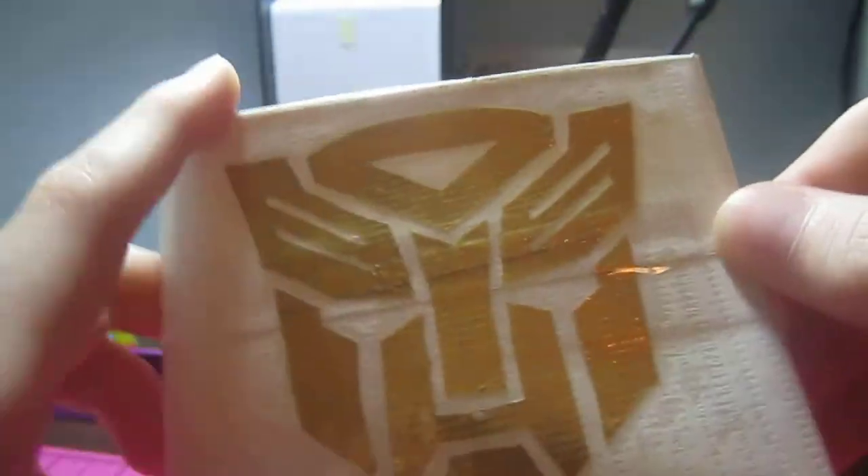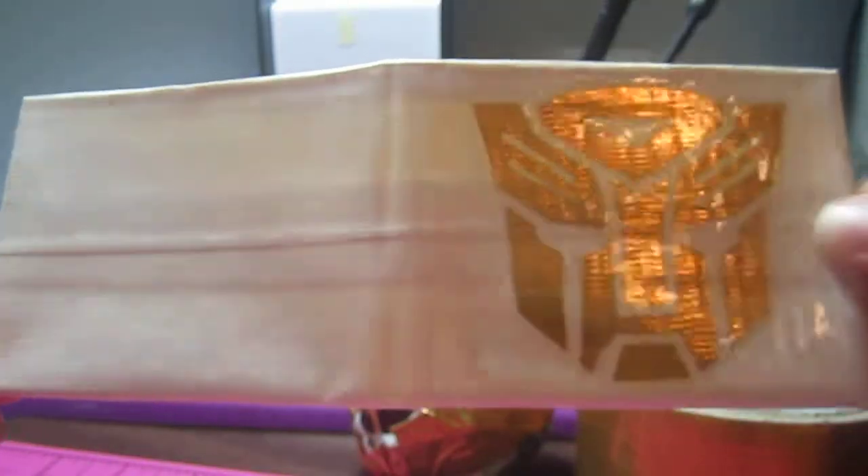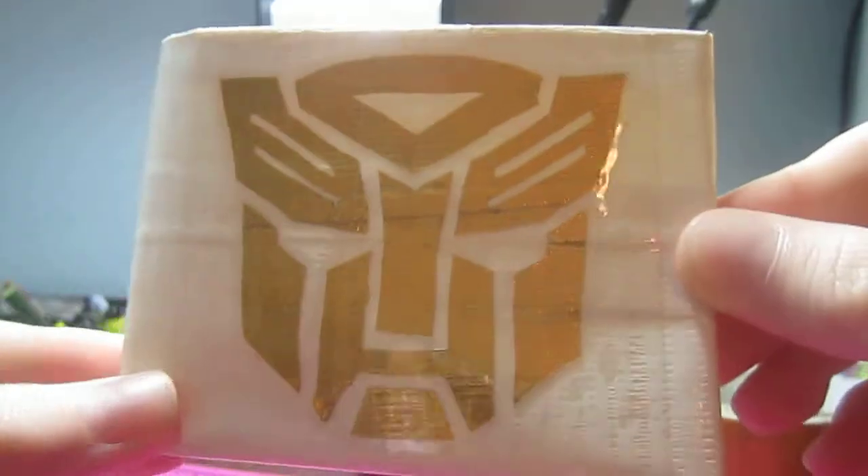It's a Transformers wallet — a gold Transformers logo on a white duct tape wallet. That's what it looks like, opened up and closed again.